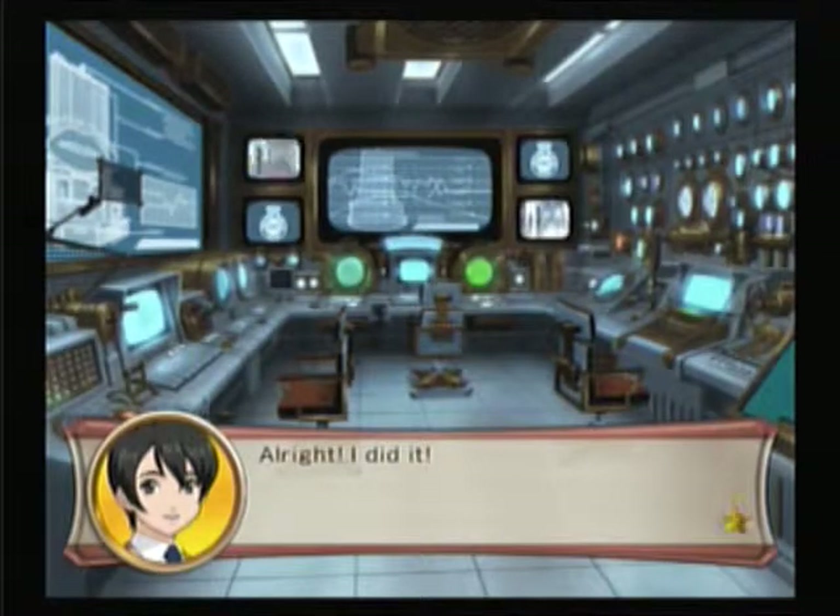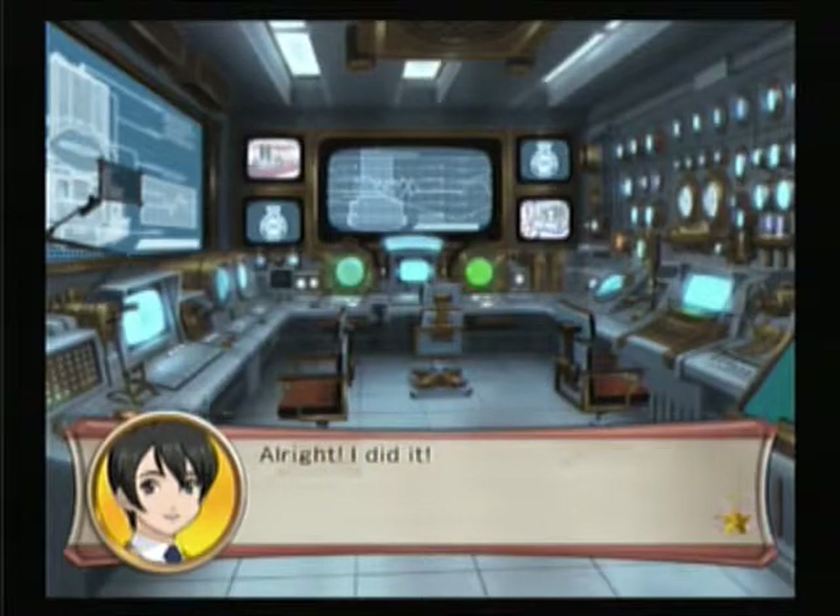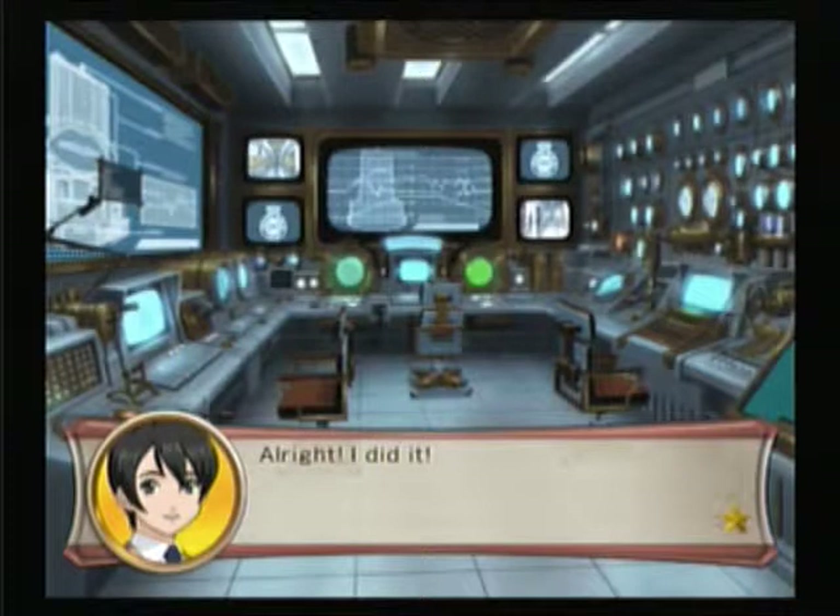Welcome back to Let's Replay Sakura Wars! In the last video, Gemini blew out the damn electricity, and we're about to fix it with the help of Subaru.